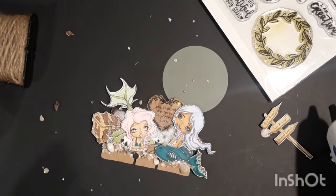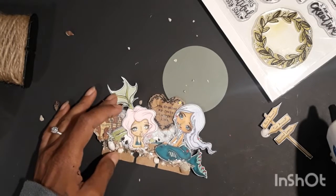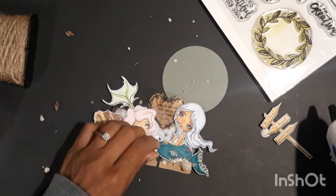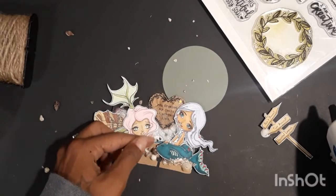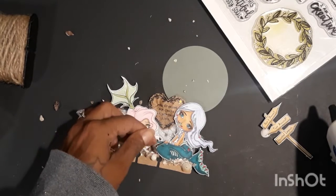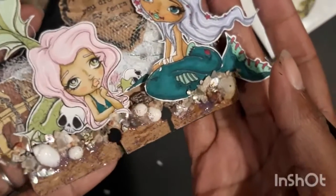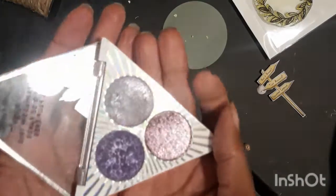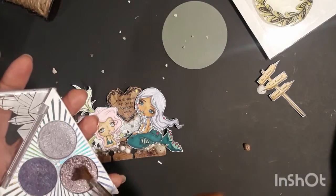I really wanted to put on one of these little hermit crab shells, or tiny conch shells, but it wasn't cooperating. That's how it looks with all the little shells on. I wasn't really happy with that big blob of hot glue there, so I decided to go in with that glitter paint from the dollar store — it wasn't totally dry at this point.